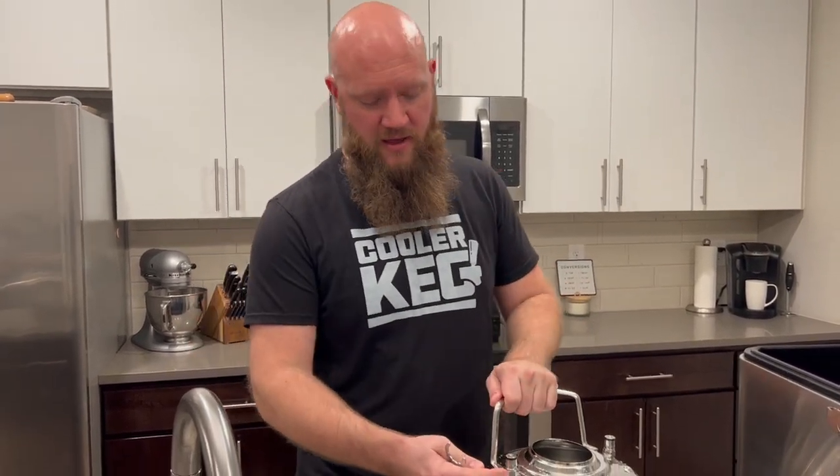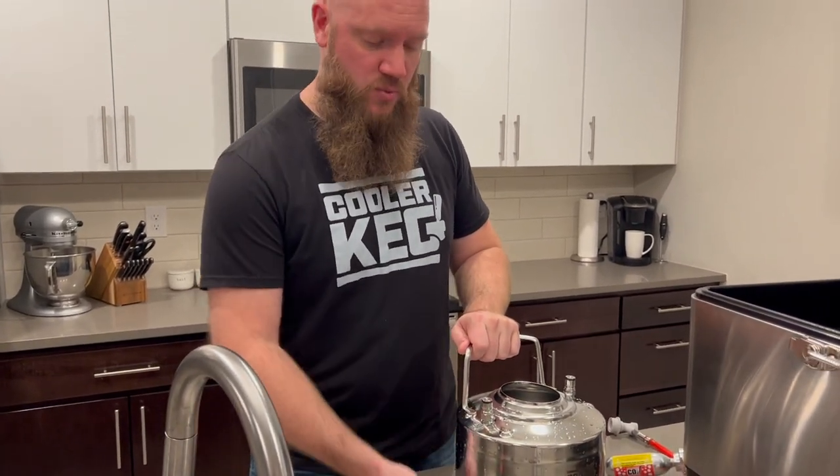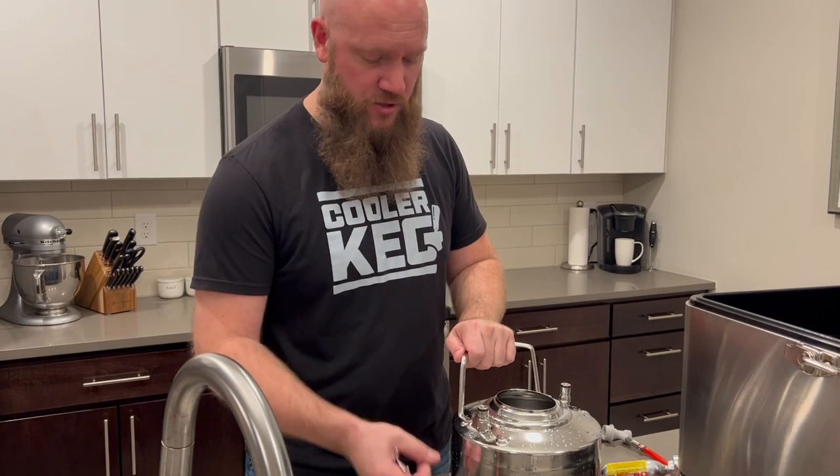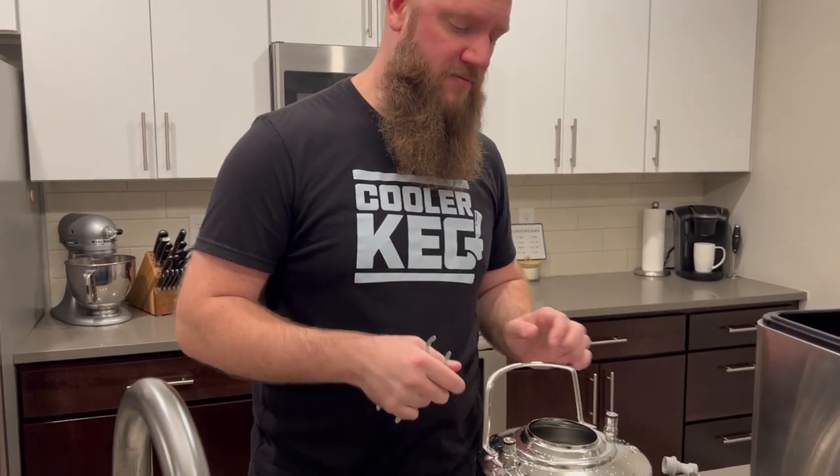But with this one you still have this tube that is on the outside. So this is where, whether it's margaritas, seltzer, cider, or beer, gets pushed up through this tube out to the draft line.